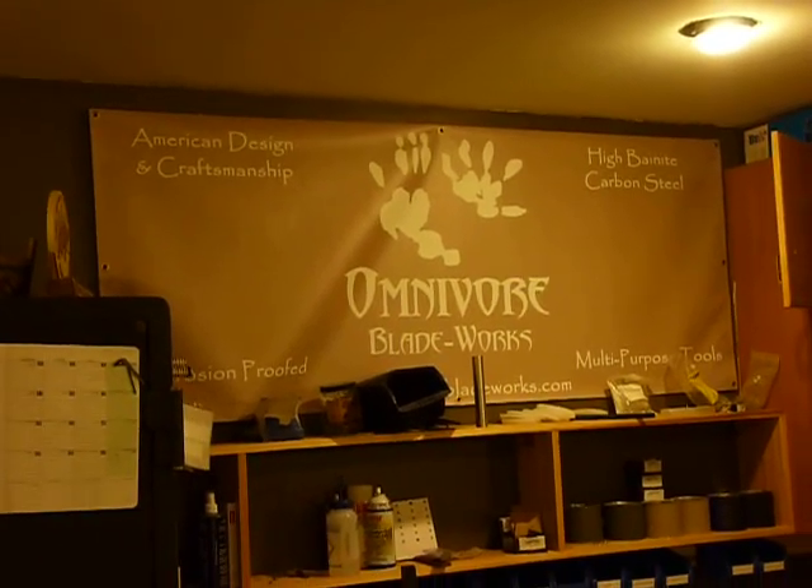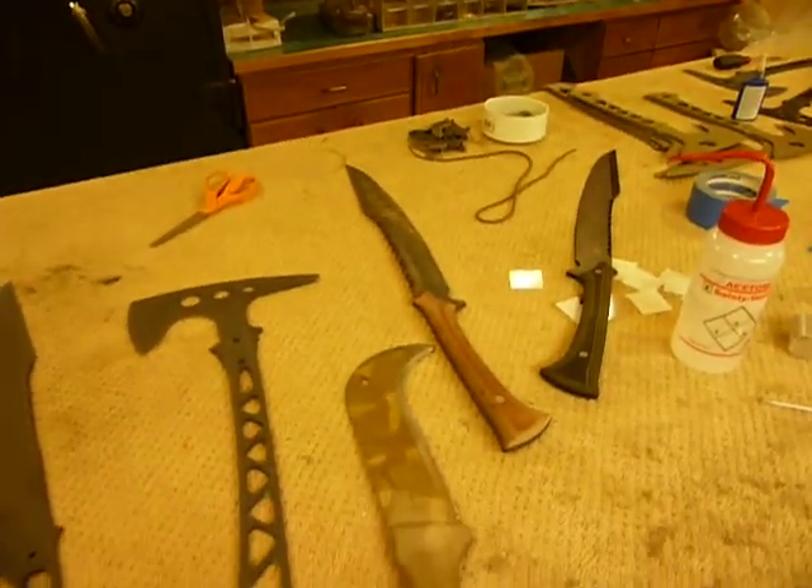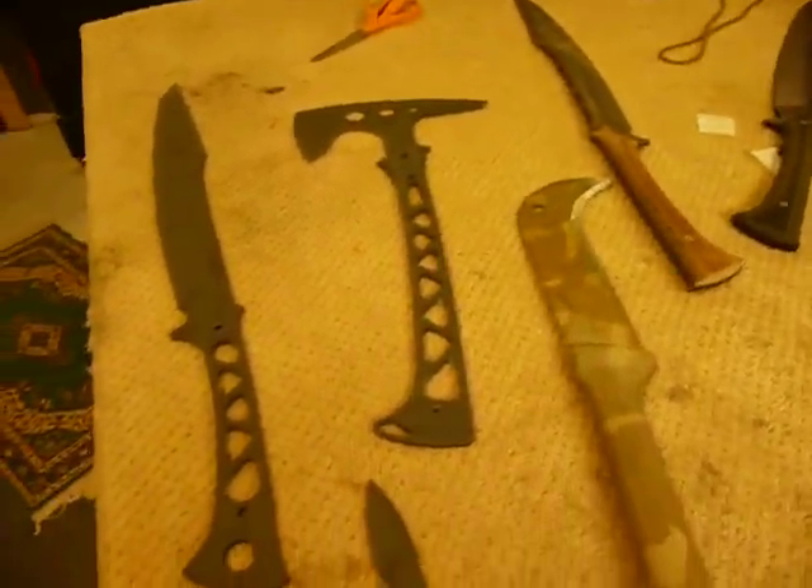Greetings YouTube, this is Jared with Omnivore Blade Works. It's April 26th or 27th, Sunday, and I wanted to do a progress report for you.